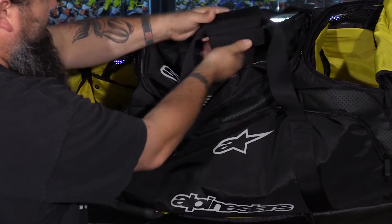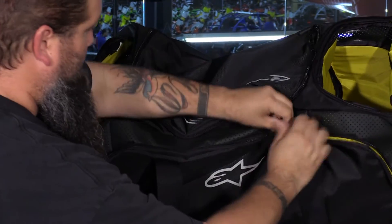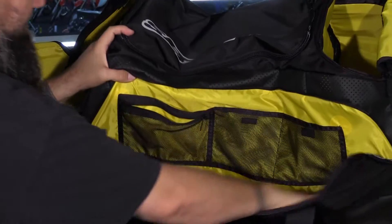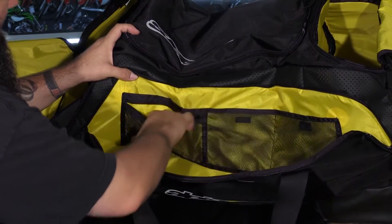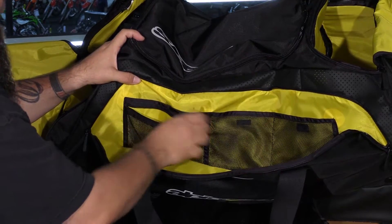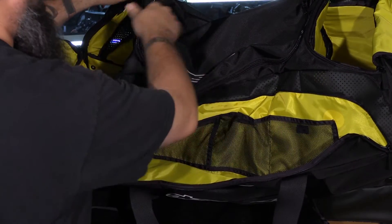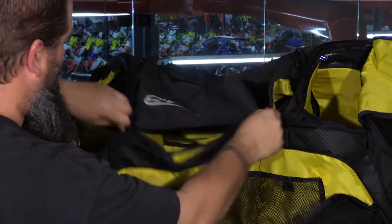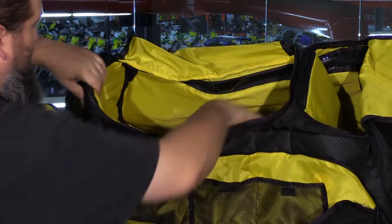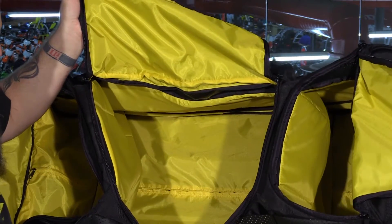There's a single handle in the center and a nice large compartment on the side with individual mesh compartments and a zippered pocket where you can put your coins, keys, and wallet to keep them safe. Little Velcro tabs help keep things organized as well. The main compartment is nice and big, and you can remove the side pieces to create one large compartment if needed.